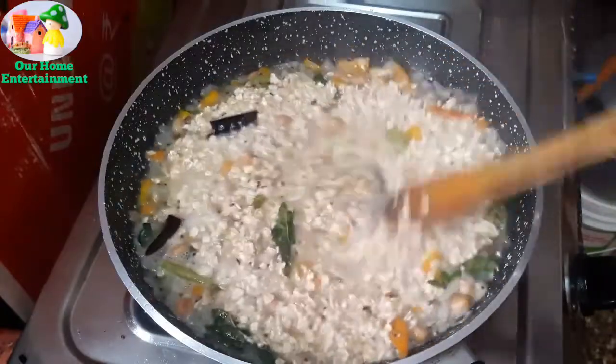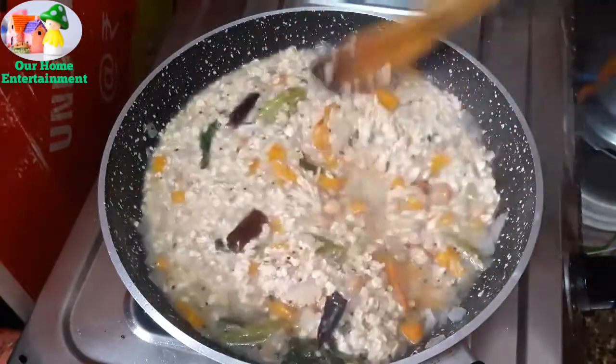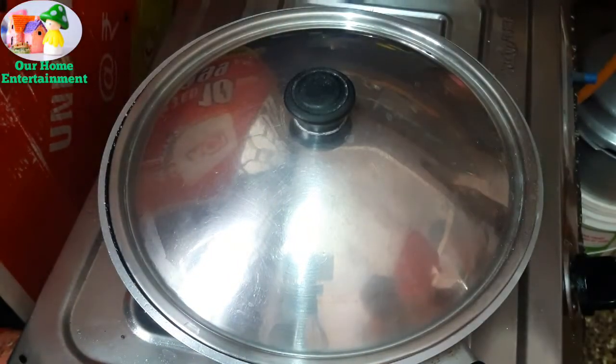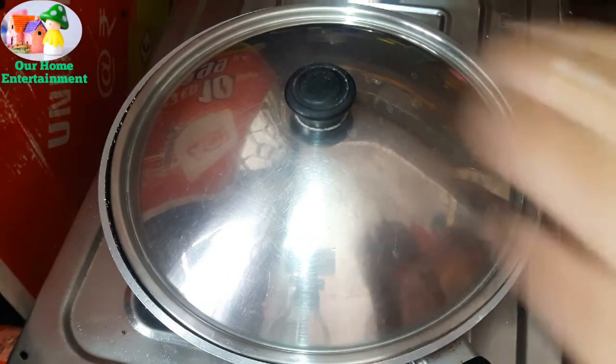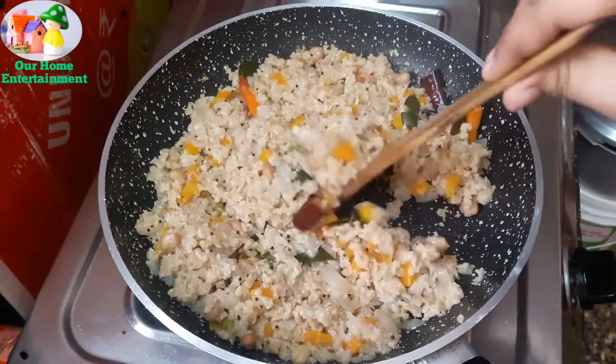I will cook it for 5 minutes, then I will make 1 soup. Very simple, very tasty, weight loss. I will cook it for 3 minutes, then serve it as 1 soup.